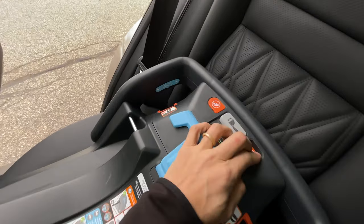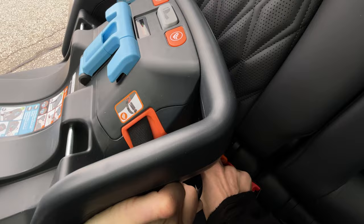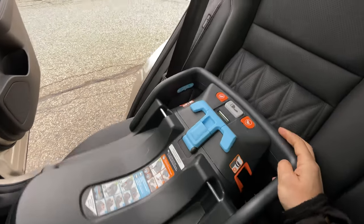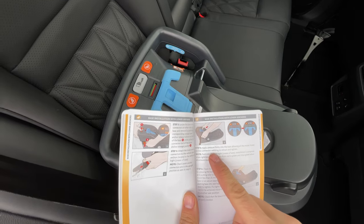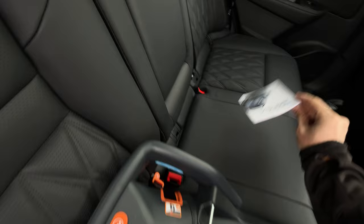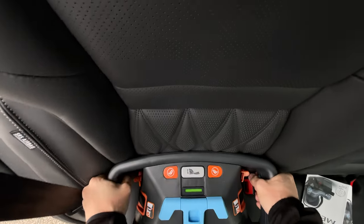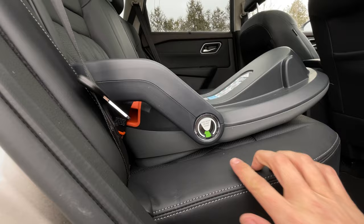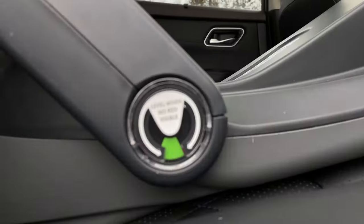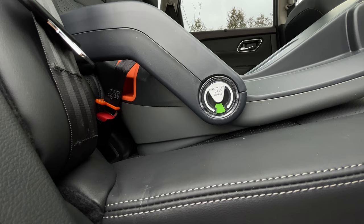Pushing the orange button on the right side, I pull it out and clip it into that anchor. Once both anchors are attached, we apply firm pressure to the base, allowing all the excess lower anchor connector webbing to retract and tighten. Pressing with both hands — there was a little bit of red, but now there's no red visible. Actually, looking closely, I feel like that small bit still counts as red, so I'm going to undo it and raise the lower part up one notch to give a little more angle.